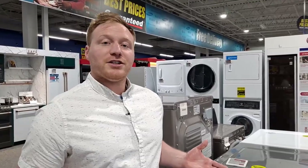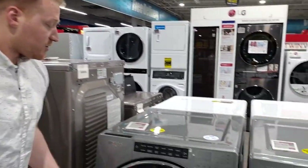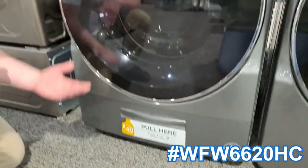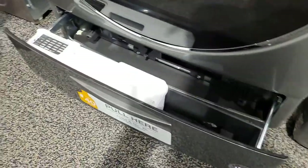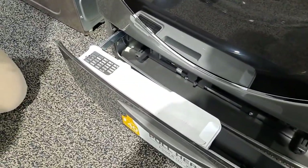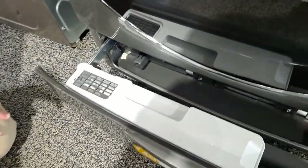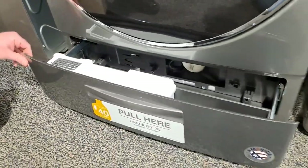Next we're looking at the step up in the Whirlpool series from their Load and Go options. It's a very similar washing machine, but the biggest difference is this is the Load and Go XL, which holds up to 67.6 ounces of soap. So there's a lot longer time between reloading — that's the main difference between these two options, and this way you don't have to load the dispenser nearly as often.